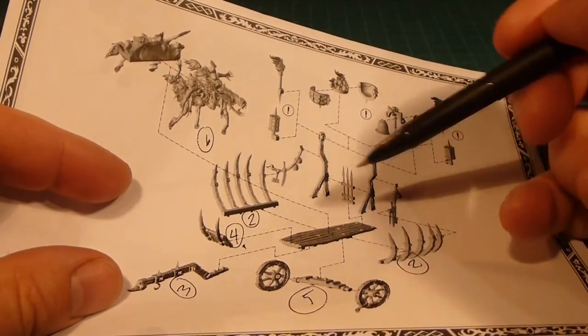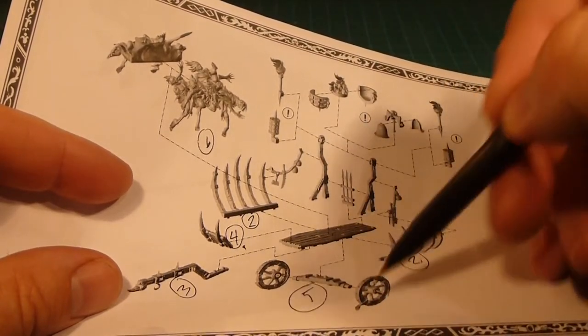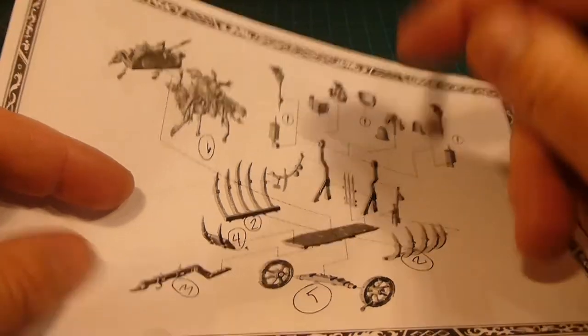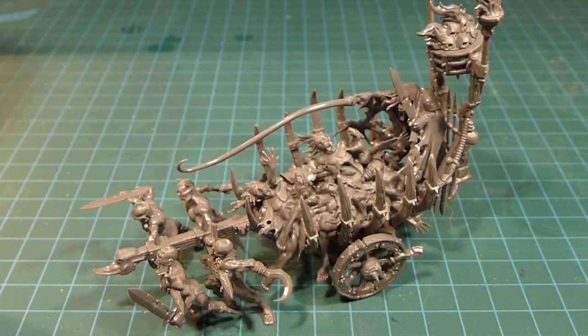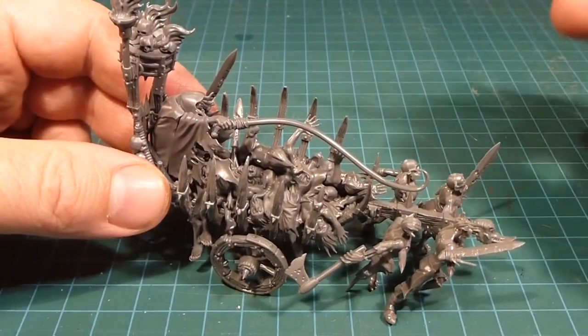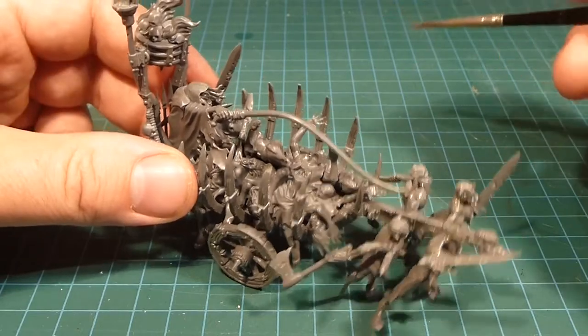A little bit of work to put together, but I think that approach might get you through it. Again, dry fit everything first and then glue it all together — that would be my recommendation. So with those instructions in mind, now that it's all built together, I just want to talk about the overall aesthetic of the model.